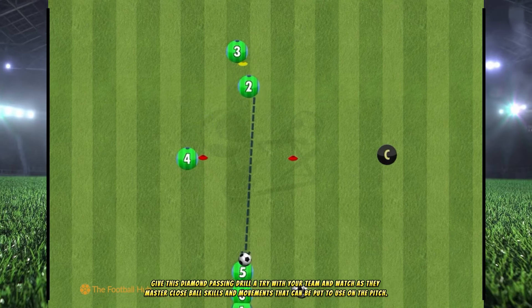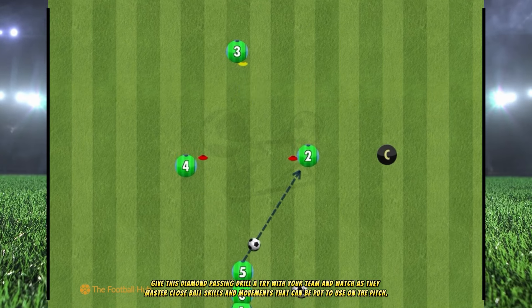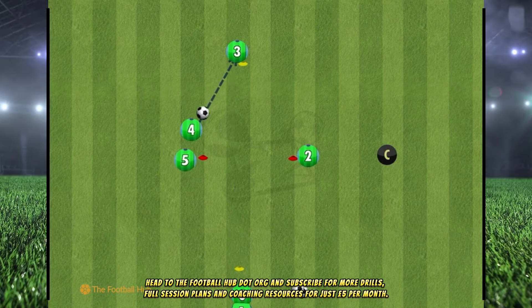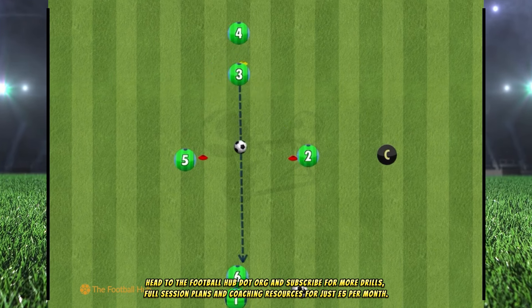Give this diamond passing drill a try with your team and watch as they master close ball skills and movements that can be put to use on the pitch. Head to thefootballhub.org and subscribe for more drills, full session plans and coaching resources for just £5 per month.